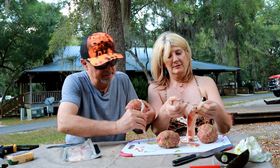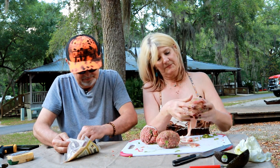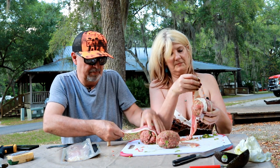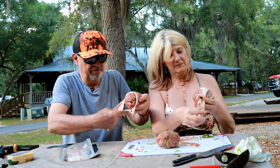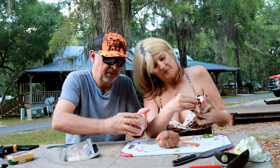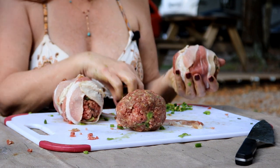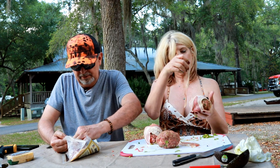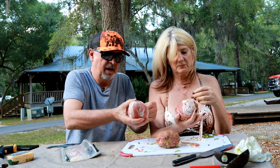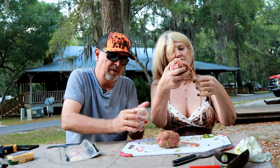Now we've got some bacon. For this you want thin bacon — the thick bacon will take forever and it'll take a lot more bacon. You want thin. What I'm going to do — you can see right there we got a little bit left over on the end — I'm just going to take a piece like this, wrap it around like so to finish this bad boy up.